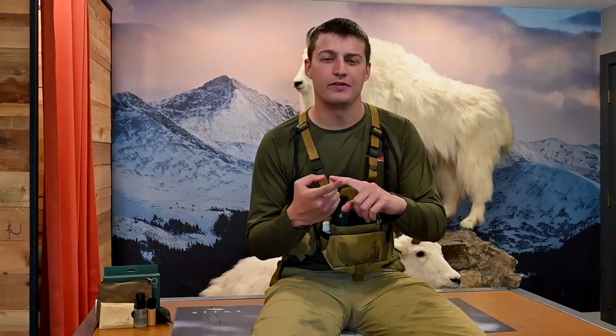Hey guys, RJ here with One Shot Gear. We're getting a lot of questions about how to maintain optics in the field, so we're going to start off simple. I've got my binoculars here. I clean them two different ways: field cleaning, and then storage cleaning when I get home.